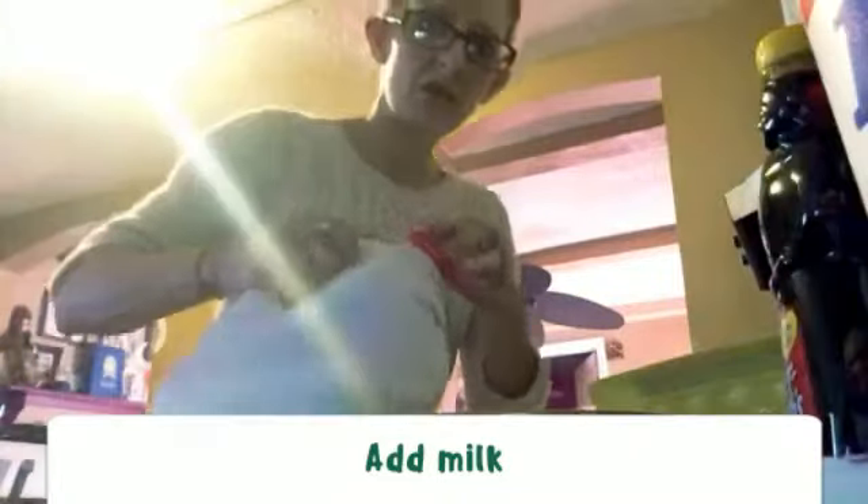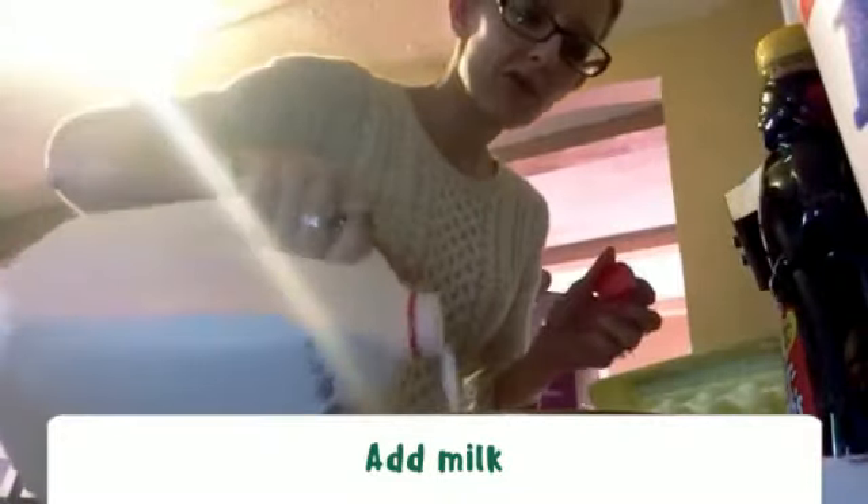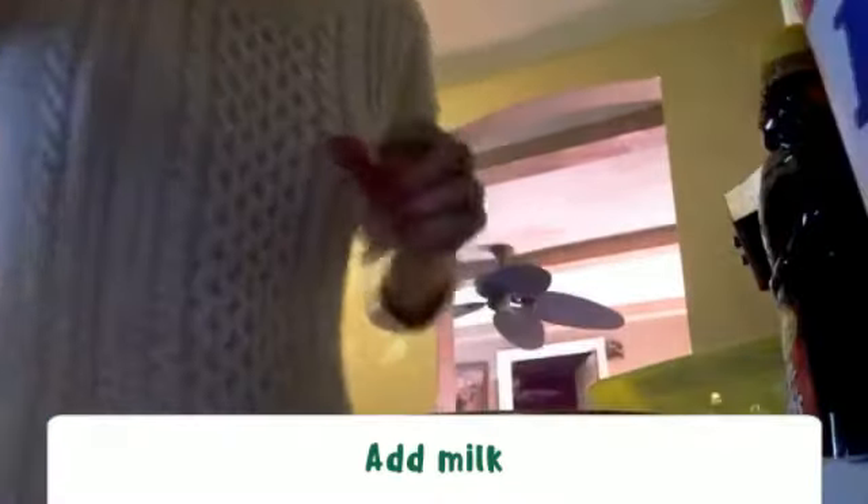I like to add just a little bit of milk — don't really measure, just kind of eyeball it.